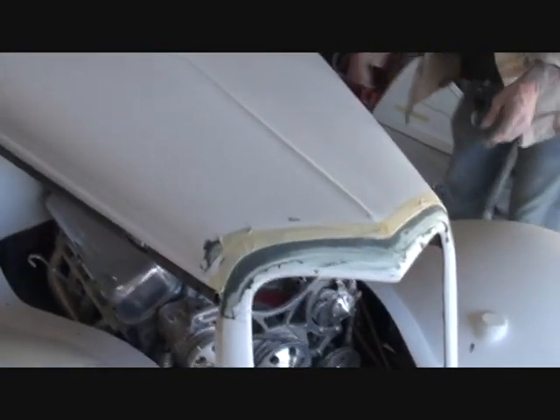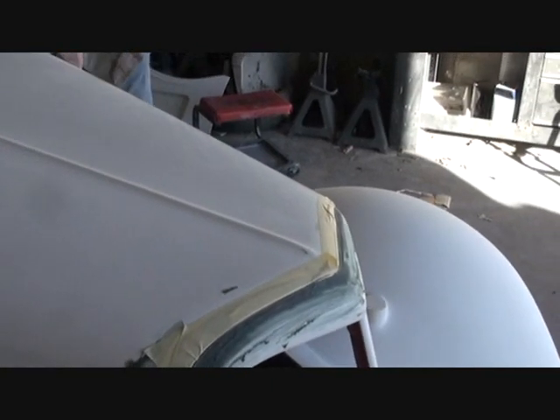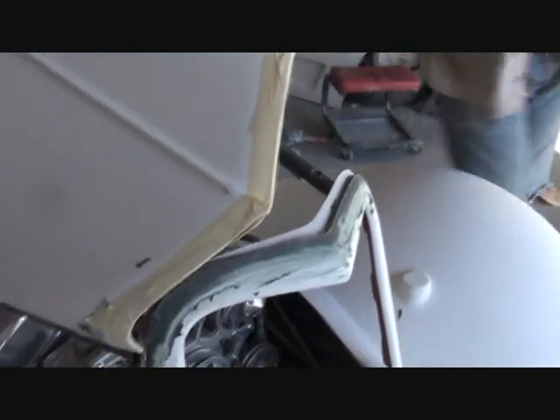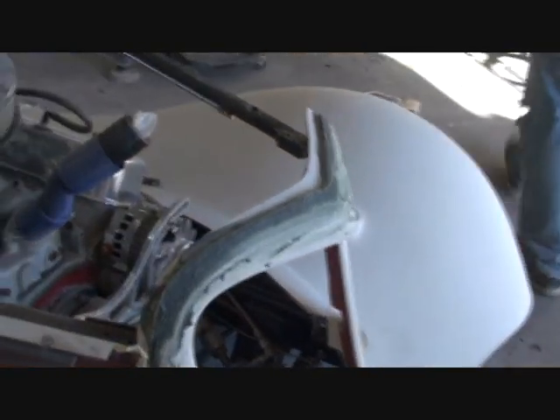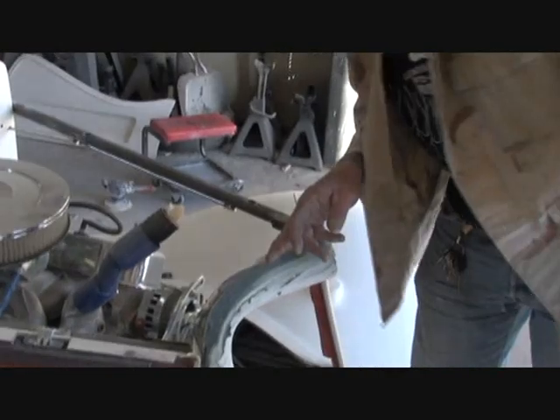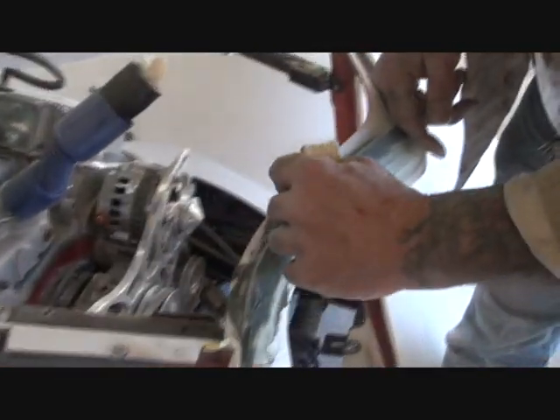Now what that's going to do — it's going to make the body line where it's going to look like a factory original car instead of having a big giant gap on it. You wait until it dries to pull the hood off. You open your hood like this, and then you go ahead and sand it down. If you look real close right here, you can see the line where the hood actually stopped.